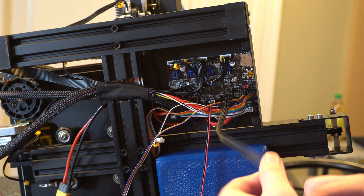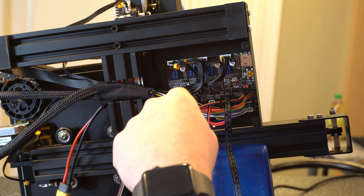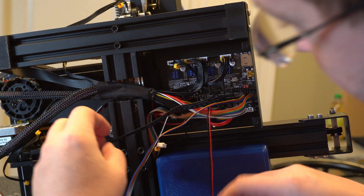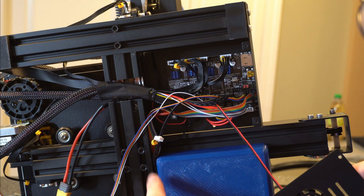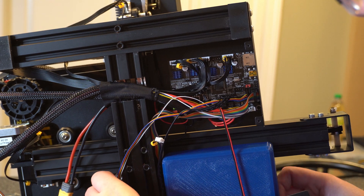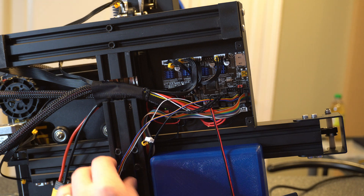Next thing we want to do is run this cable along the same path as the ribbon cable. So I'll just run it straight through here along the other side, just so it's next to the little tray I have. Once that's ran I'm going to push my tray back in and go ahead and close everything back up.